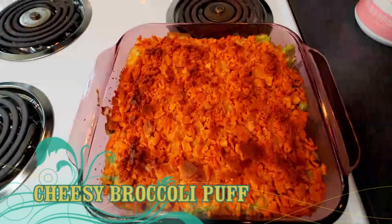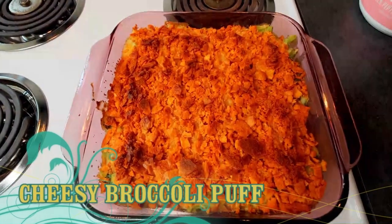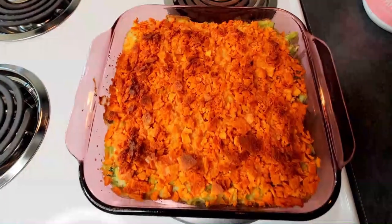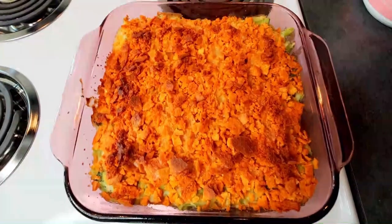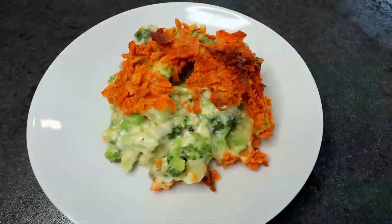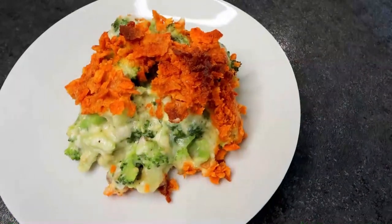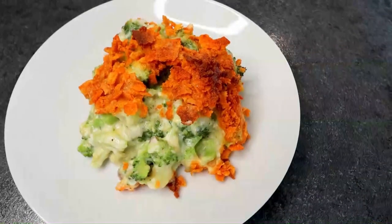Hello everyone and welcome to another lightened-up Weight Watcher friendly recipe, and also my very first recipe video in my new home here in Montana. Today I'm going to be making a lightened-up version of a recipe I already have on my channel — I did it a few years ago — and it is cheesy broccoli puff. This is kind of an old school recipe, been around for a really long time. It's very good, makes a great side, but it's just a little too high in points. So I'm lightening it up today to make it more Weight Watcher friendly, lower calorie, but still very tasty. We're going to be having steaks tonight and we're going to have this alongside those.